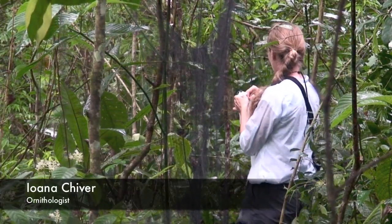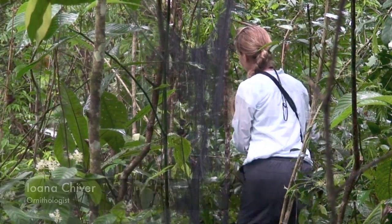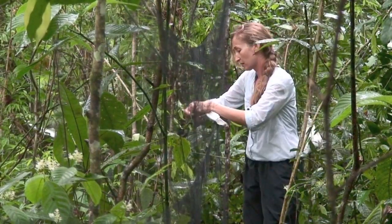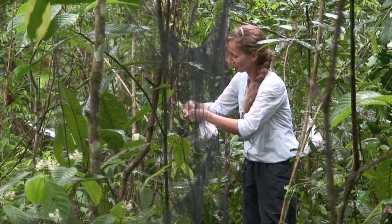So now I'm going to take the second bird out of the net. He's not tangled at all. When they weigh it in a bag, it's very relaxing for them.